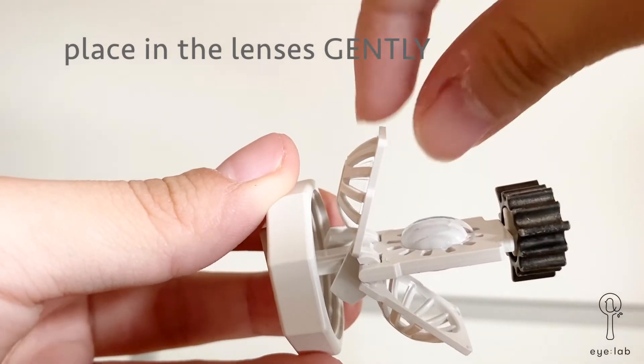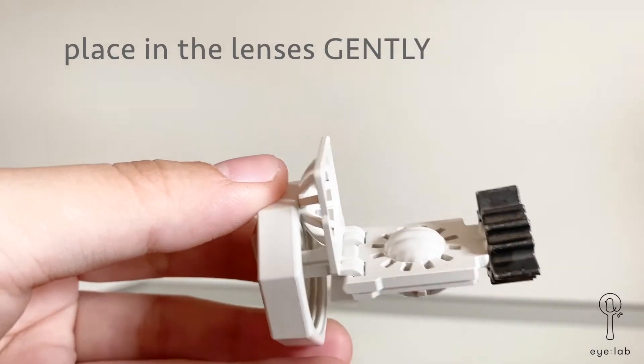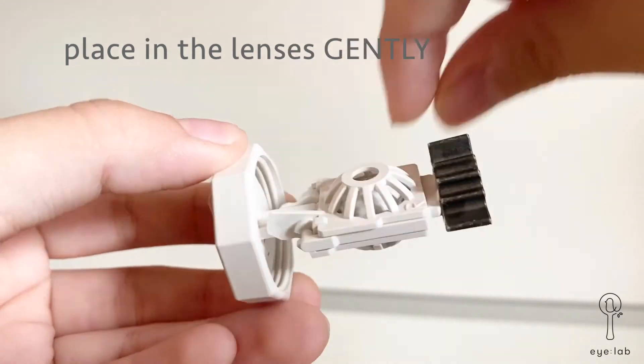Then place your lenses into the case lid as shown, as you finish cleaning each lens from the previous step, and close the lid gently.